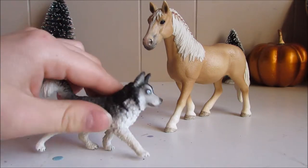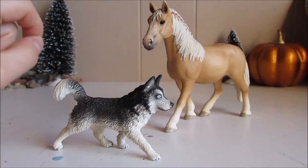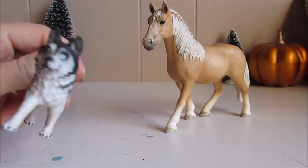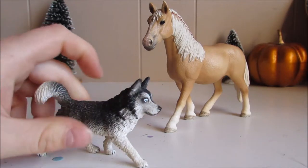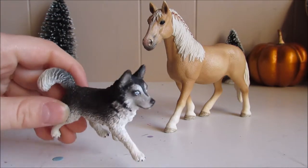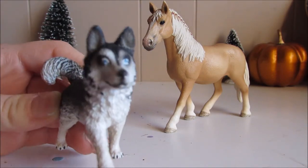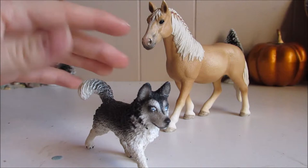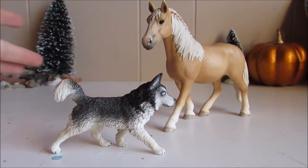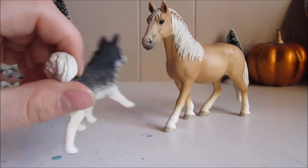And then we have our husky here who is really cool. She's actually my sister's. So the 2017 Husky and the 2017 Halflinger Mare. This is a beautiful black and white husky. It has a really cool pattern, its ears are perked up, and it is in a trotting position.